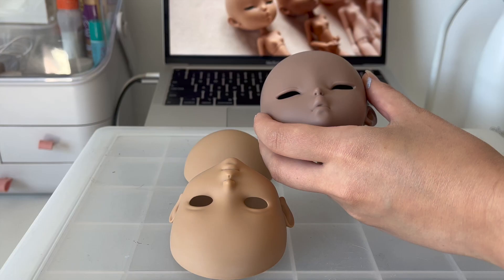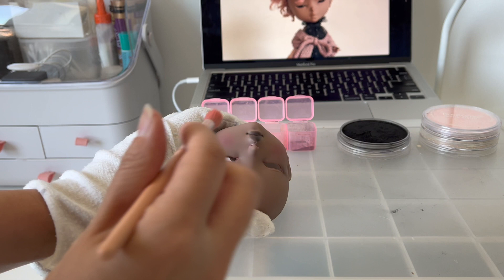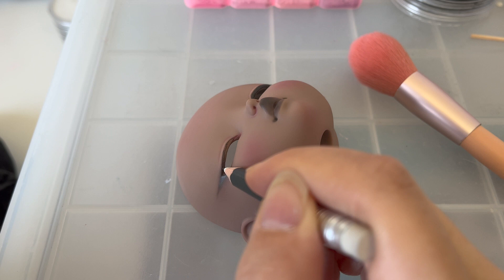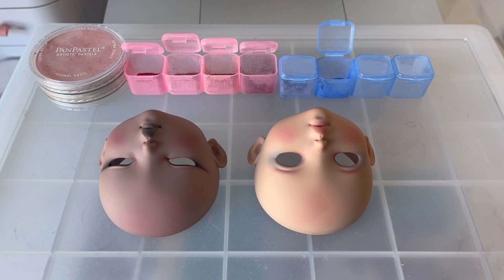I will start with Tamara. Using soft pastel blush, she is a chocolate skin tone with sleepy eyes. After the first varnish spray, I go ahead with using colour pencil to do the eyeliner. The same process goes with Jean.